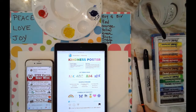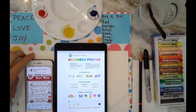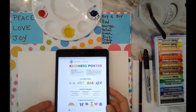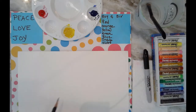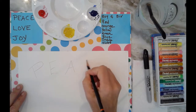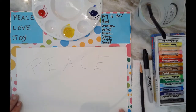Hello trailblazers! I love this idea of a kindness poster for our trailblazer virtual talent show today. If you're in the mood, just get some simple supplies prepared — I've got just my primary color watercolors here. I'm going to use the word 'peace' to start off. I'll sketch it in pencil and then trace it in Sharpie marker after I'm done with my painting.